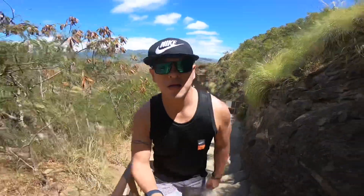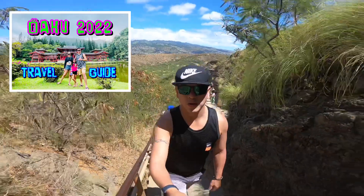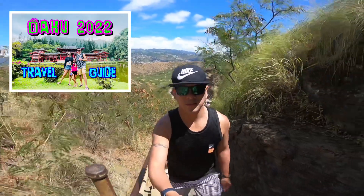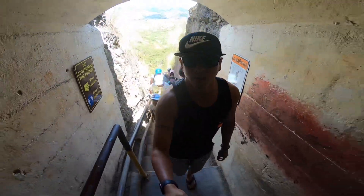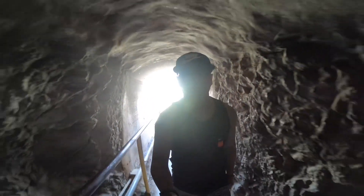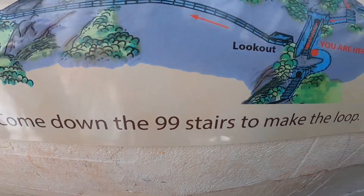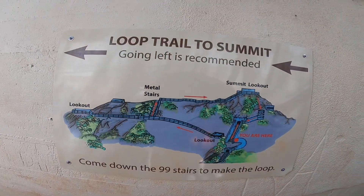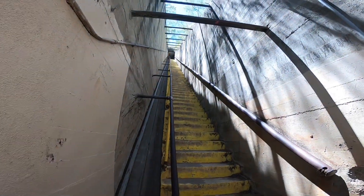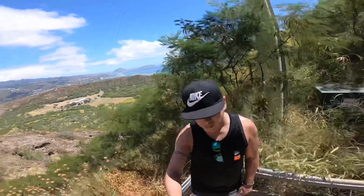Now we're almost there to the top. I would consider this an easy and fun hike which all the family can enjoy. Make sure to pace yourself and bring water.